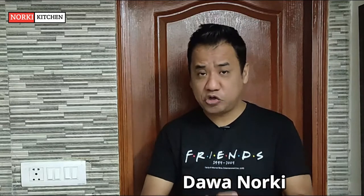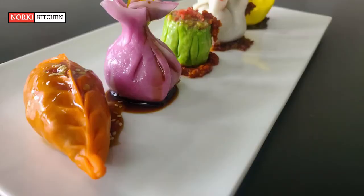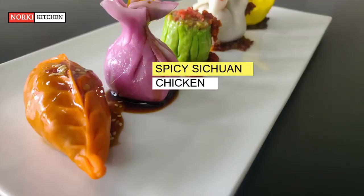How many types of dimsums have you tried so far? How many do you actually know about? Well, today I'm going to share with you my five very unique dimsums, and these are: number one, spicy Sichuan chicken dimsum.